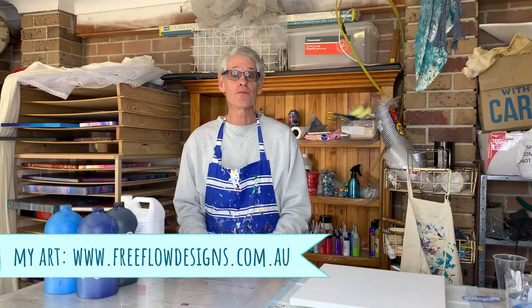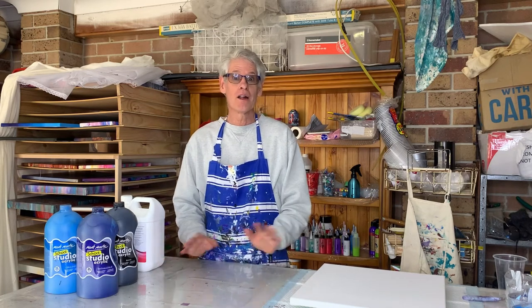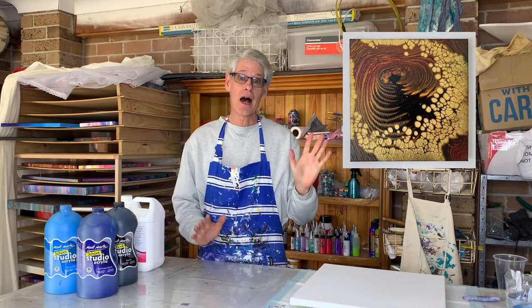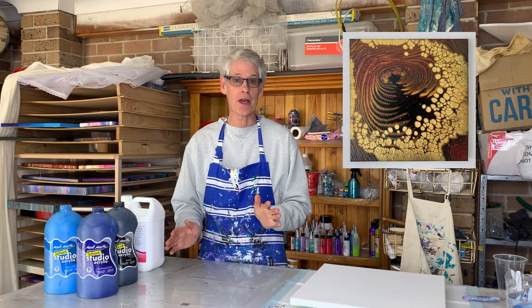Hi there everyone, welcome to Pour Painting with Ron. In today's video we're going to be doing a pearl pour. Now if you're not familiar with a pearl pour, here is a picture of one that I did a little while ago. It gives you a little bit of an idea of the sort of look that we are going for.